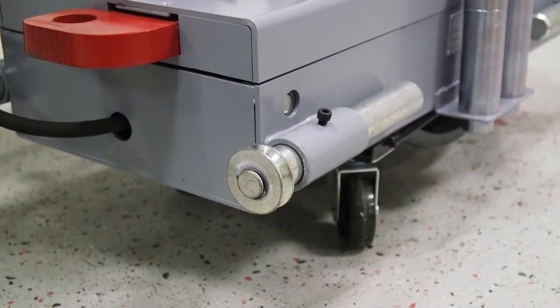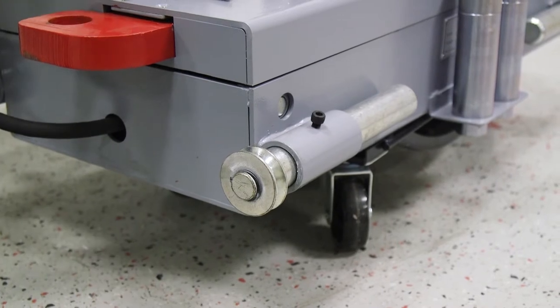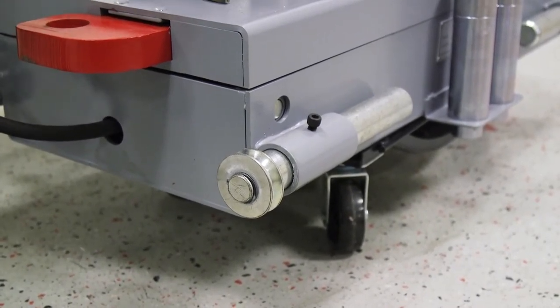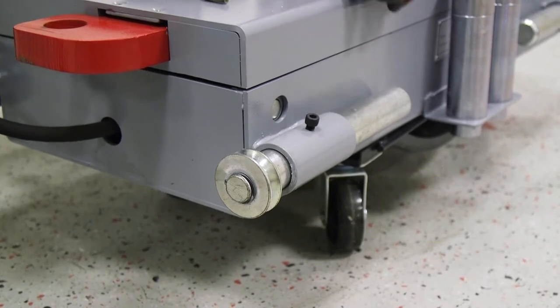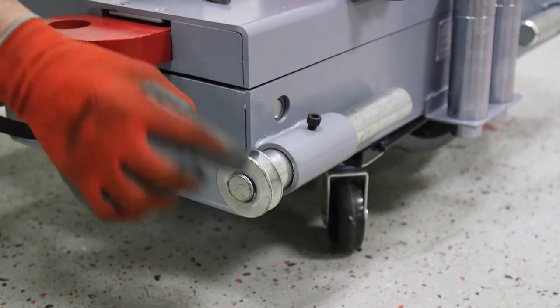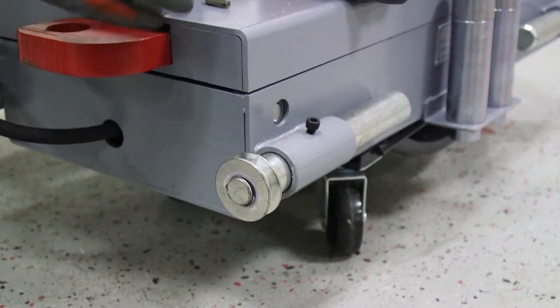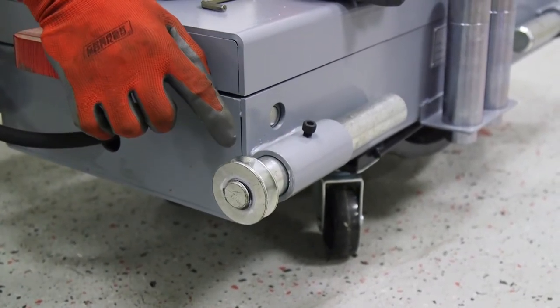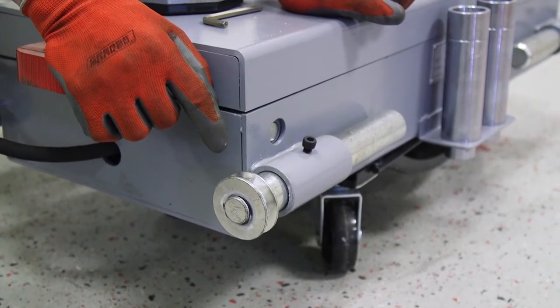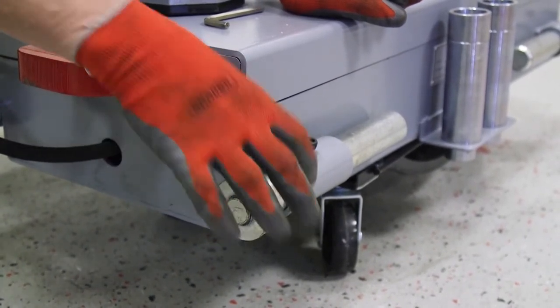I want to go over a couple things that are important to do. Once you get this set on your dolly, you want to do this ahead of time so that you're ready to go when you put it onto your lift. First thing we want to do is lubricate these wheels. There are no bearings in there, and so it works so much better when this is lubricated. This is a 365-pound jack, and it rolls much easier when these are lubed.